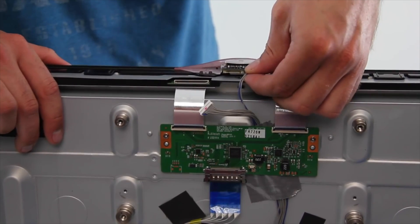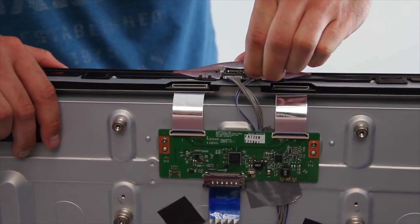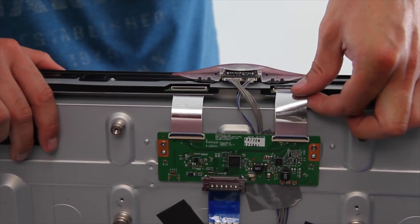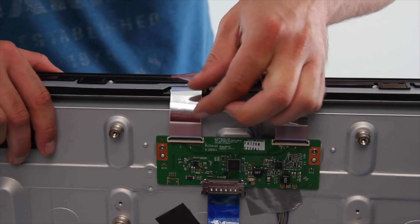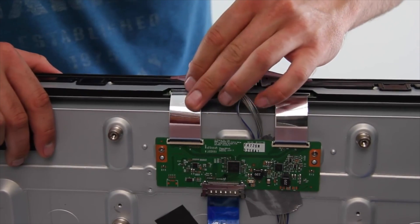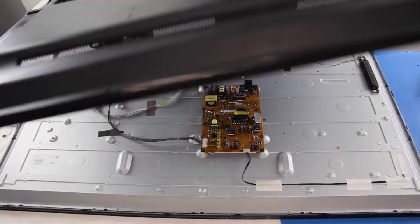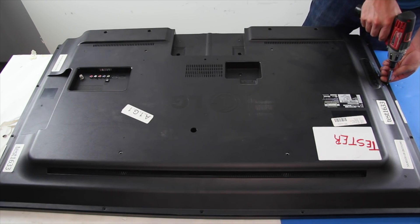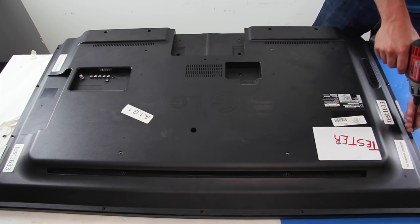Reconnect the two wires from the IR sensor and the two ribbon cables from the T-Con board. Make sure all connectors are secure before placing the back cover on the TV. There you have it — we have shown how to replace the LEDs in this LG TV.